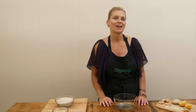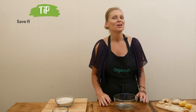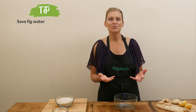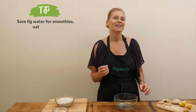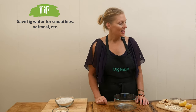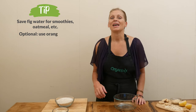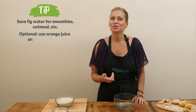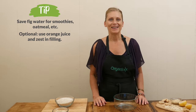I wouldn't throw away that fig water — save it in the refrigerator. You could put it into your smoothies or when you're making oatmeal, because the figs have given it just a little bit of sweetness. You can also really play with this filling. Instead of lemon juice, you could use orange juice and add in a little bit of orange zest to brighten it up that way.